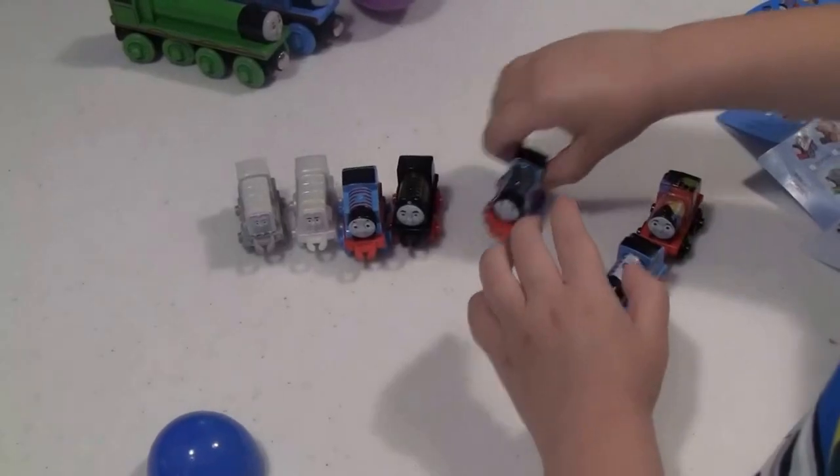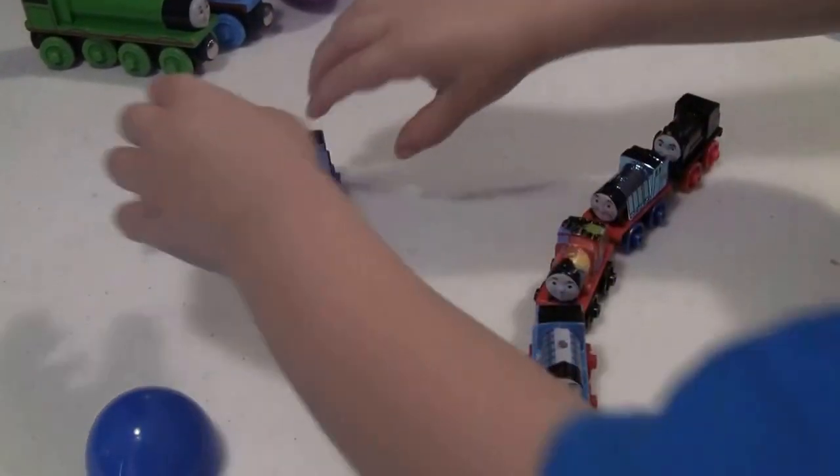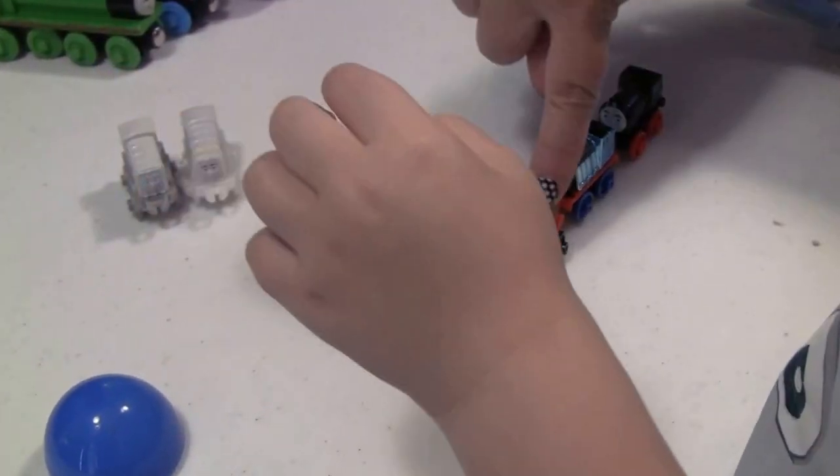You gonna connect them all again? Yeah, that's pretty fun. They really are cute, aren't they? Yeah. I think I like this guy the best.